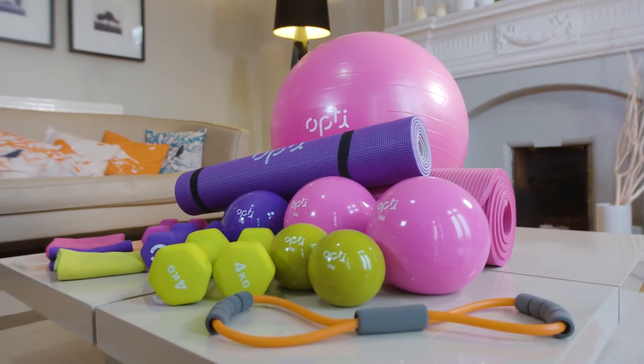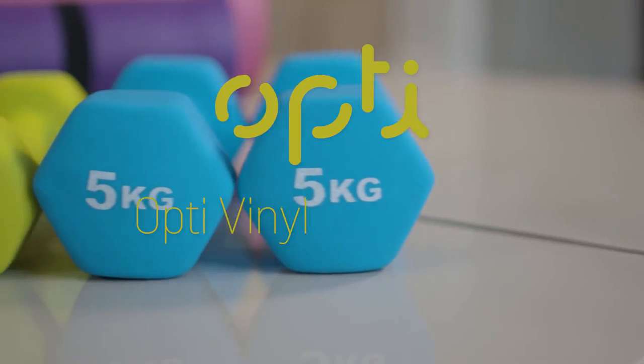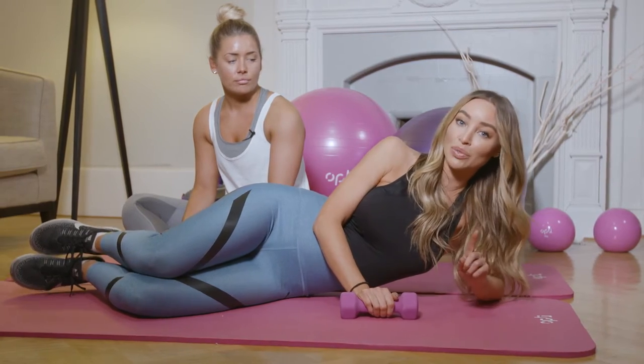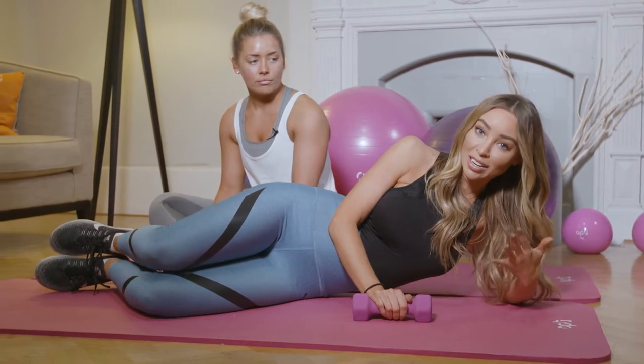The new Opti Fitness range from Argos is an affordable and fun alternative to the gym. This exercise is super hard but it's a good one because you work five areas at once: your shoulders, obliques, legs, arms, and core — so you're hitting five areas in one go.